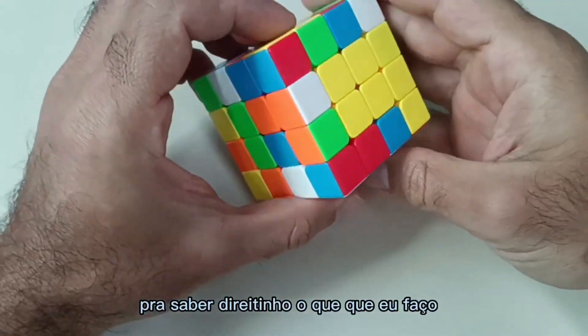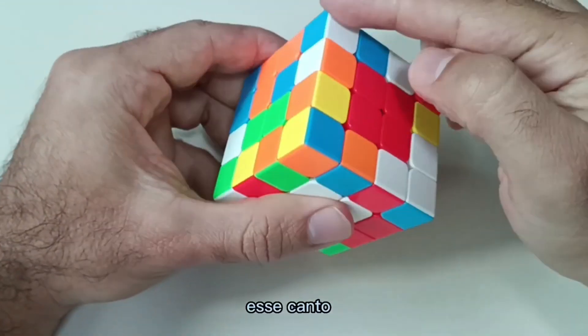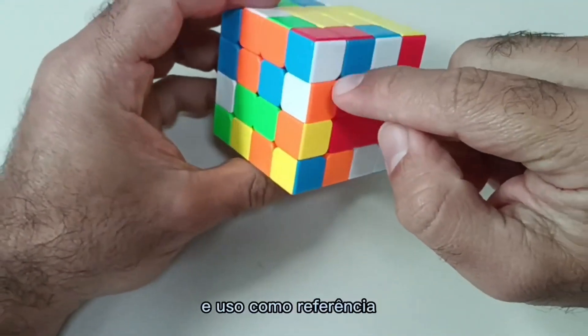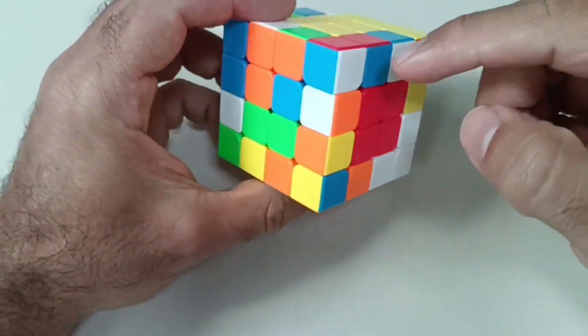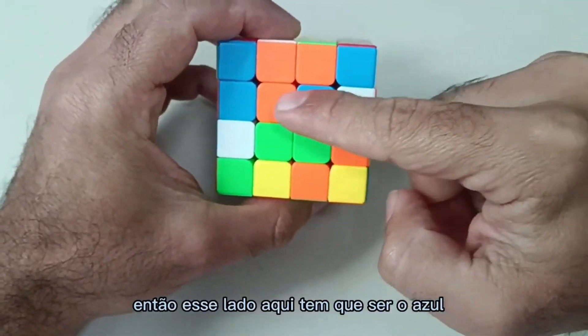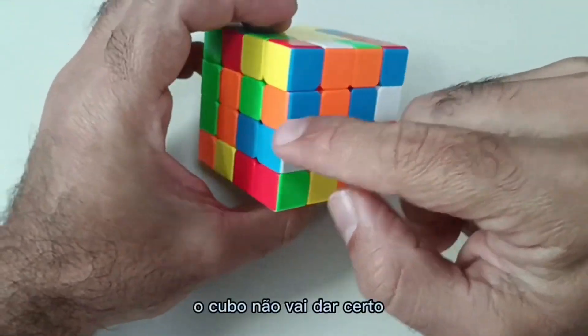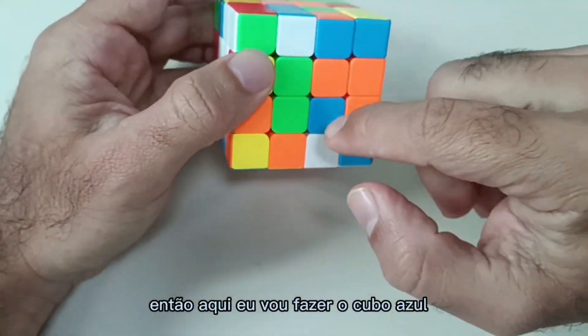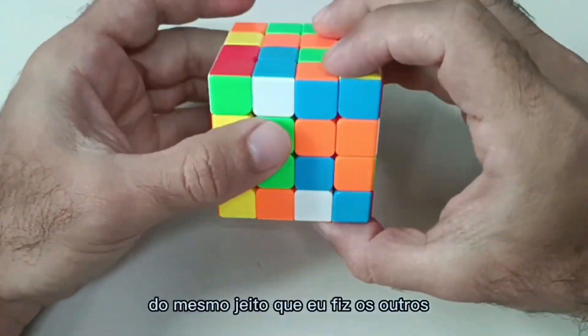To know exactly what to do, I take a piece from this corner and use it as a reference. If this side here is red, then this side here has to be blue. I can't break this rule because if I don't make the blue here, the cube won't work. So here I'm going to make the blue side, the same way I made the others. Let's go.